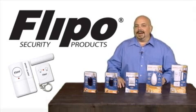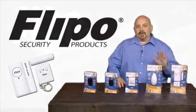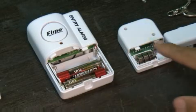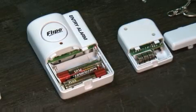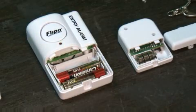Use them on any type of door or window, including wood, vinyl, or steel. Use one remote to arm or disarm one or several alarms by simply matching the channel selector on the remote to the alarm module.